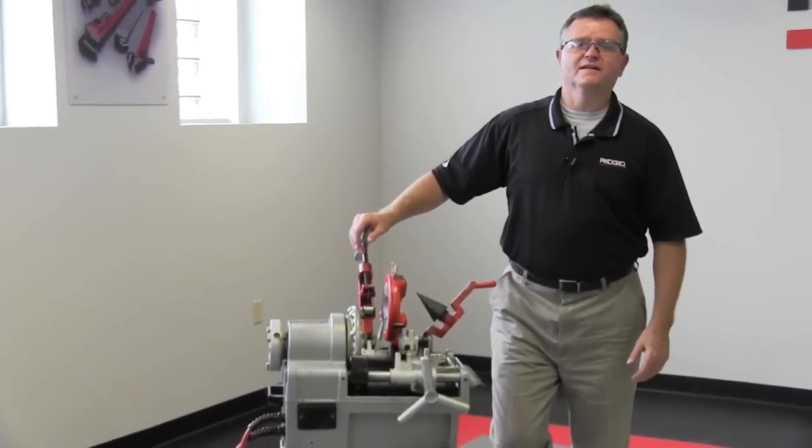If you'd like more information on this or any other RIDGID product, check out RIDGID today on YouTube or RIDGID.com. Thank you.